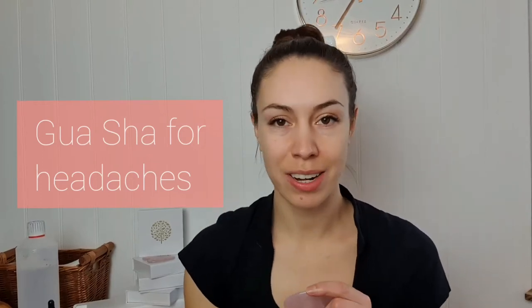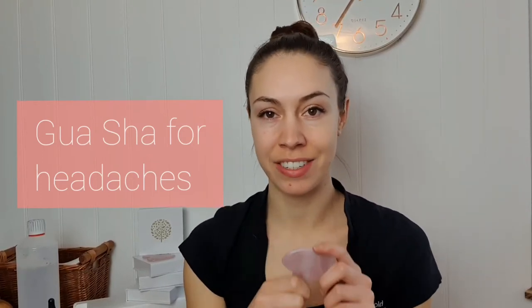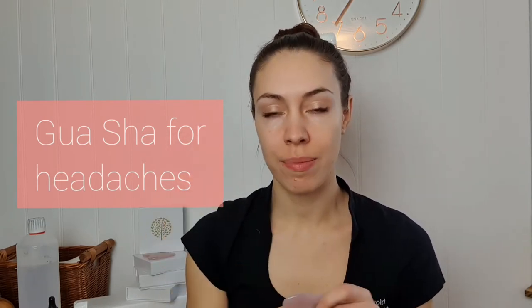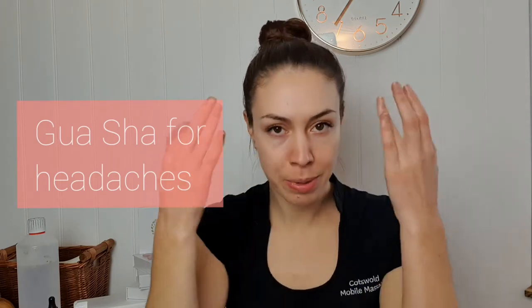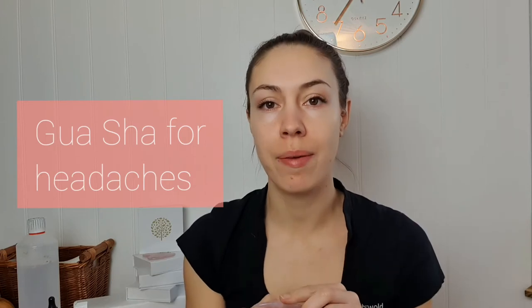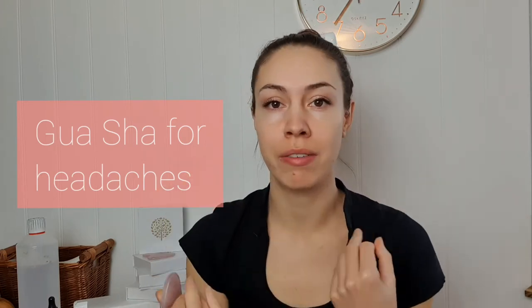I'm going to show you a really easy tutorial to treat headaches using your gua sha stone. Apply just a little bit of oil and moisturizer to your face so there's a little bit of glide. I've already got some on so I'm not going to reapply.